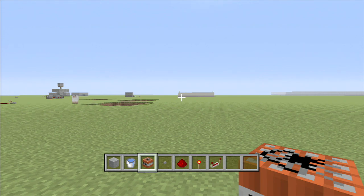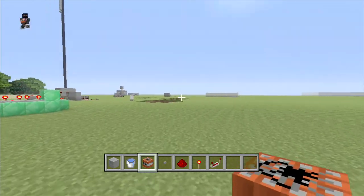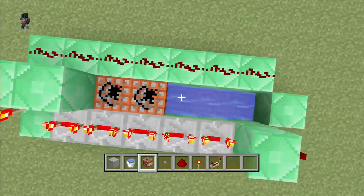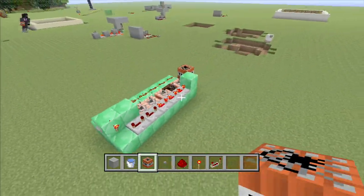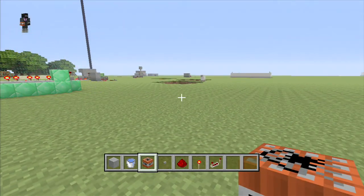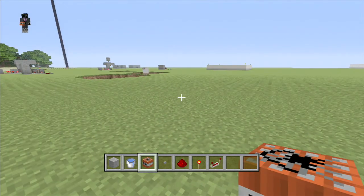Yo what's going on everybody, it's Quantum here, welcome back to another Minecraft video. Today I'm going to show you how to build a TNT cannon. As a little example, I was gonna show — plus TNT — and that hit the sheep! What, hit the sheep, get him! Oh yeah, so I'm gonna be showing you guys how to build this.